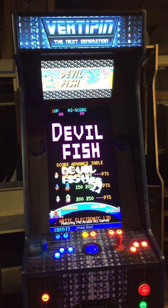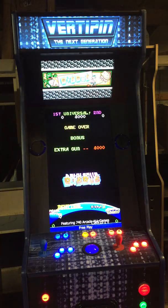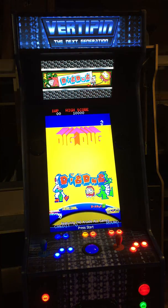By using the flipper buttons on the left and right side of the machine, you can go through the games. And if you notice up top, the original scanned marquee image is shown for every game.